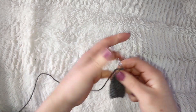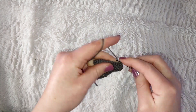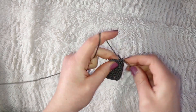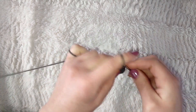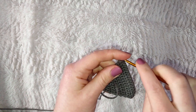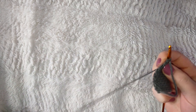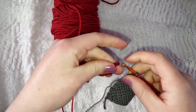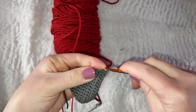Chain one, then for the last time increase in the first stitch, single crochet across the next twelve stitches, and increase in the last stitch — but only complete it halfway because we will be doing a color change. Switch hooks to the 3.5mm and grab your red yarn. With two loops on your hook, loop the red yarn and pull through those two loops — that's how you make a clean color change.